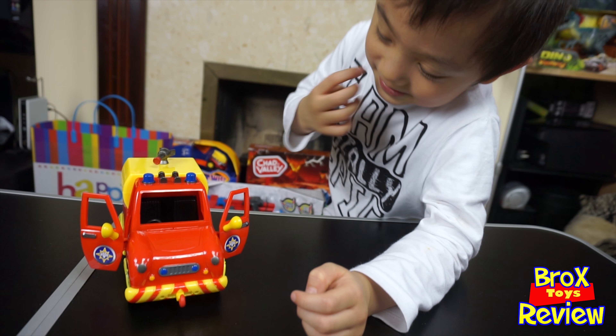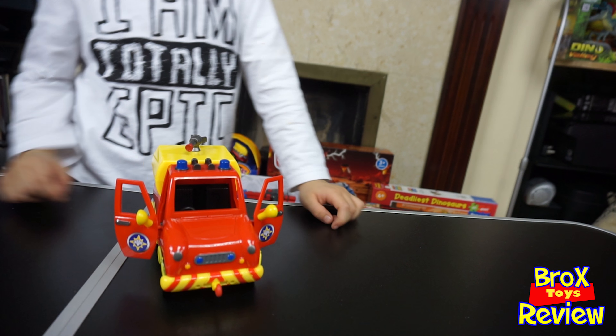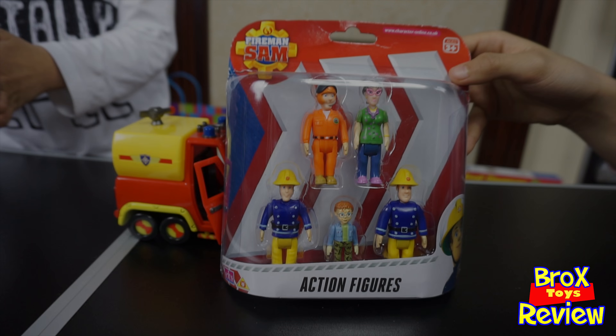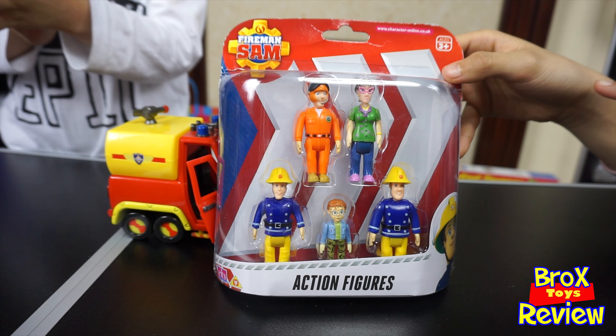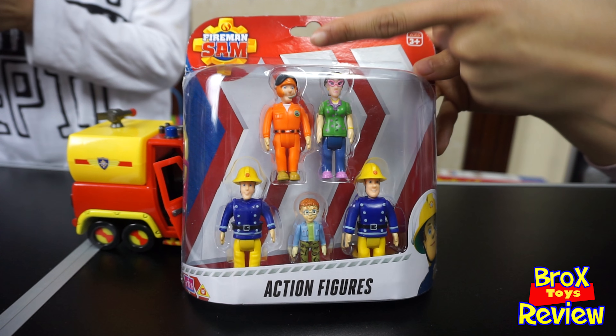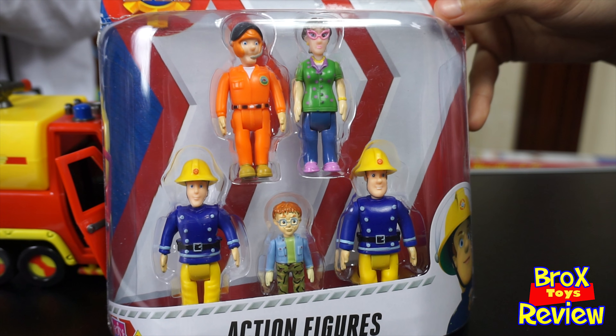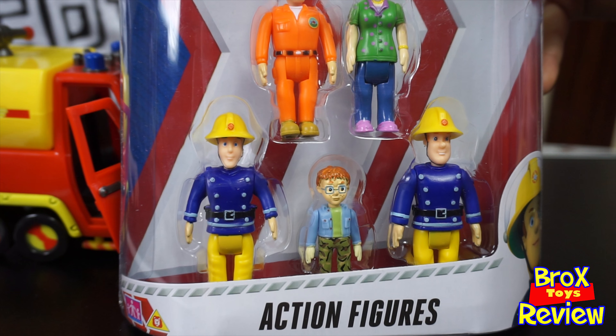There she is! Wow, that looks nice. So the door is open, we're gonna put Fireman Sam to drive the car. So Fireman Sam is there. Norman is there. Tom is there. And Dilly is there. Dilly is Norman's mom. And then Elvis.